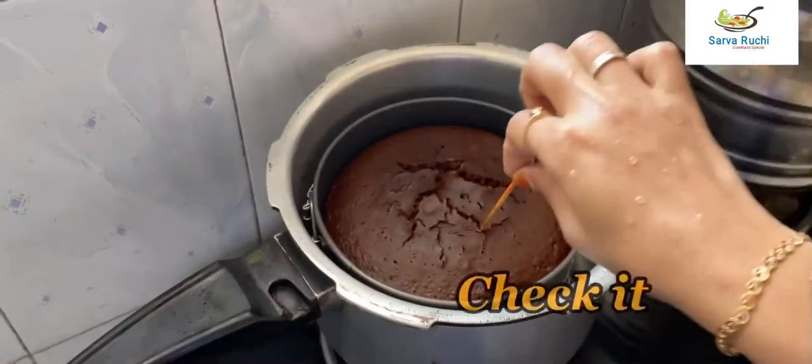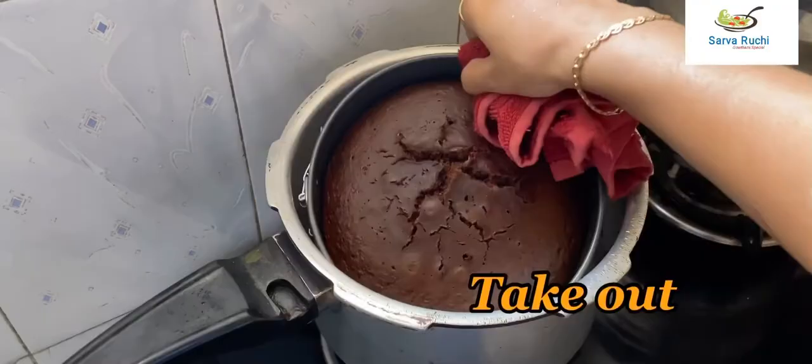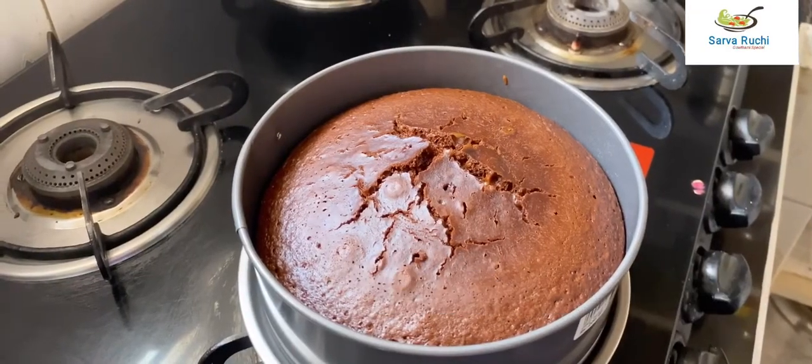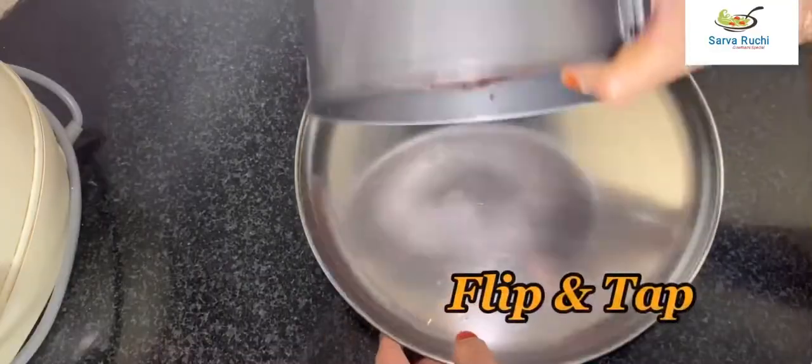Check it with the help of a toothpick — it is clean. Take out from the cooker and let it cool completely. After a few minutes it is cooled; flip and tap it.